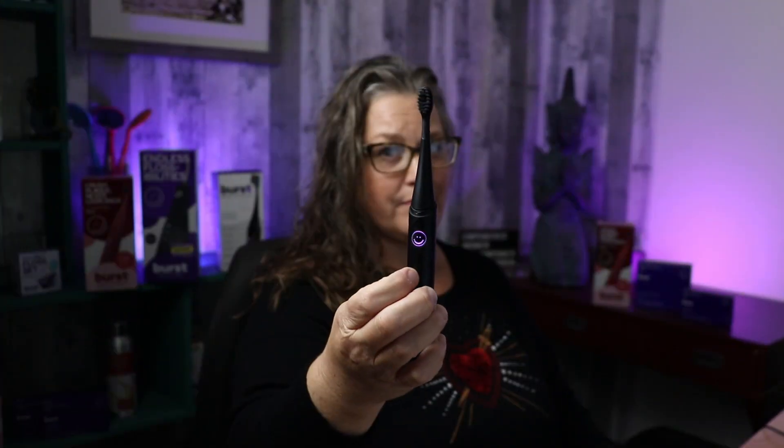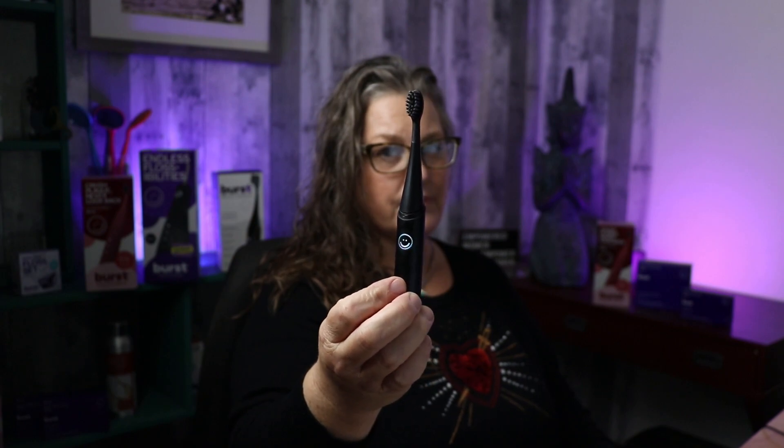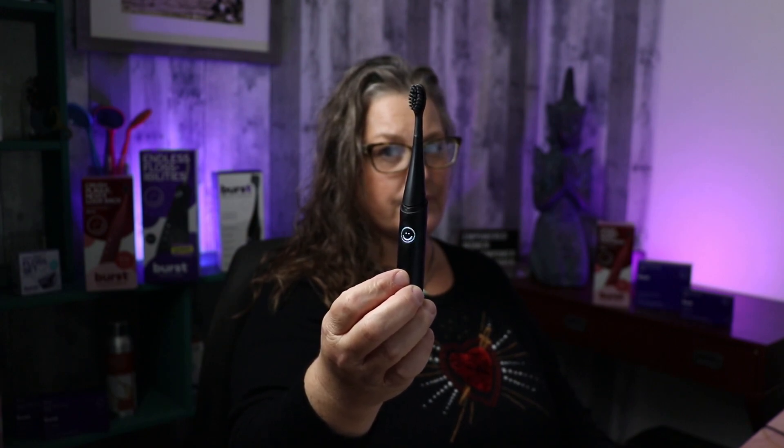Everything is visual about this brush, and that's one of the things I love about it. If you're using it on purple mode, that's going to be full power. If you're using it on white mode, that's going to be sensitive. I like to think of it as: purple is powerful, and soft white is sensitive.